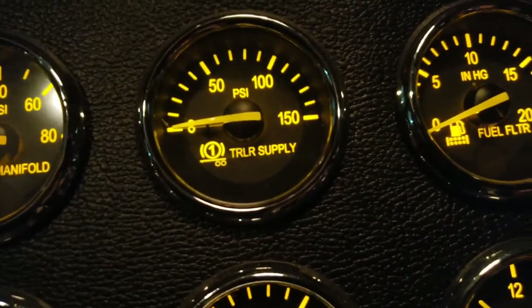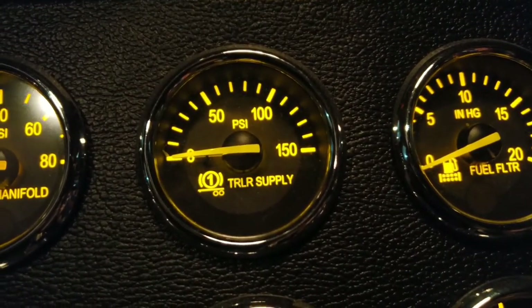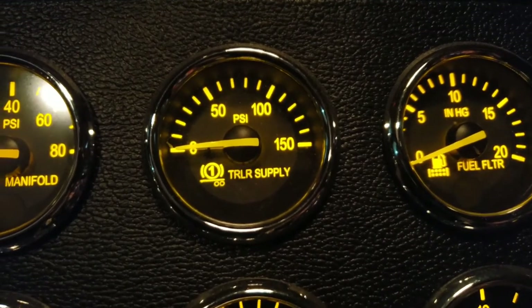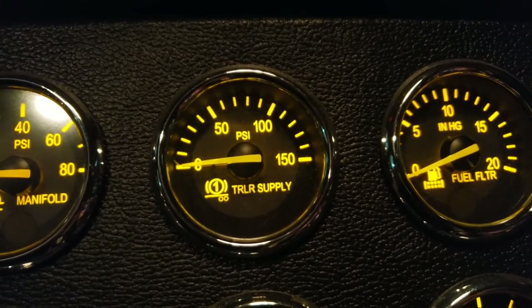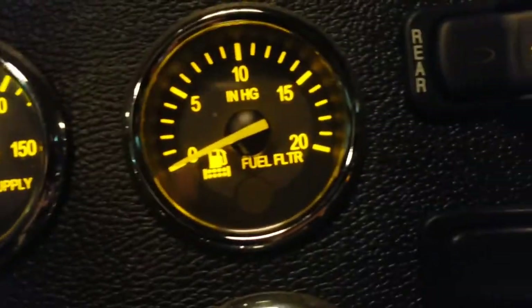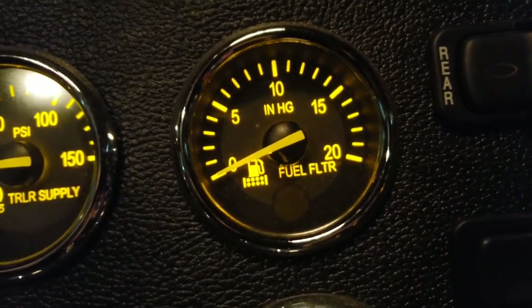This next one is not very common — it's an air tank pressure gauge for your trailer. I've never seen it on a truck before this one, but it works just like the primary and secondary gauges except it's monitoring your trailer.